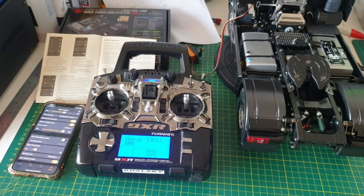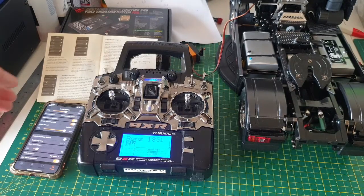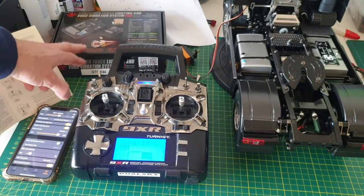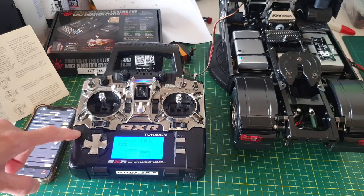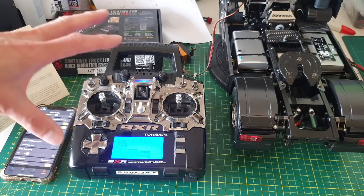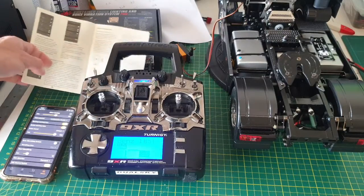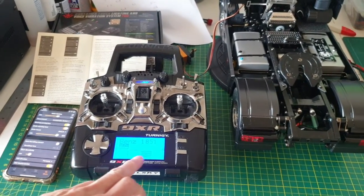Hi guys, Simon from Frontbox Etoys. Just making a quick video about the GT Power Pro. A lot of people are still asking me how to program most of the functions on the remote. I can only show you what I did on my remote, which is Tactic technology, so it might be different from Futaba, Spectrum, Flysky, or whatever. Just to give you a bit of an idea of how I did it.